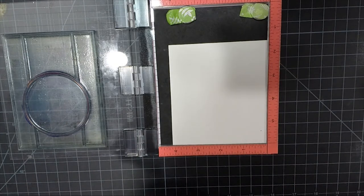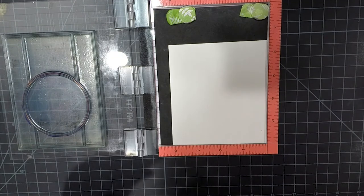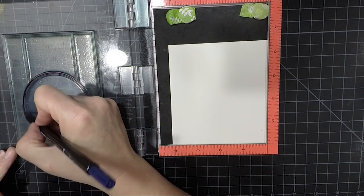I'm using my Mini MISTI for the first part of this project. Our first step is going to be to ink the circle part of the stamp with a Marvy Marker in African Violet.